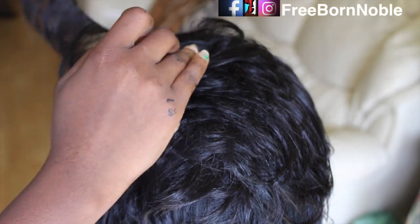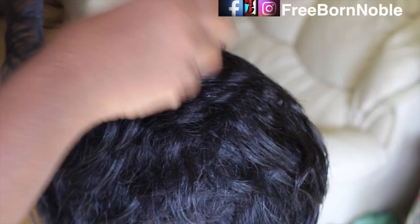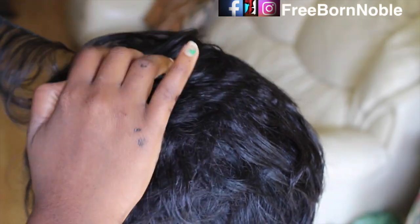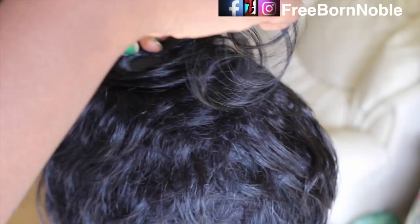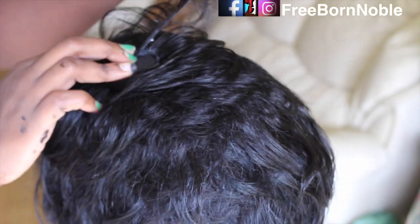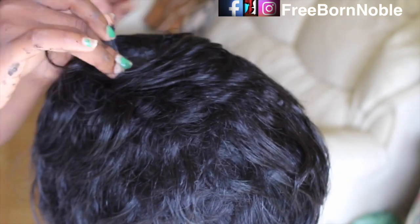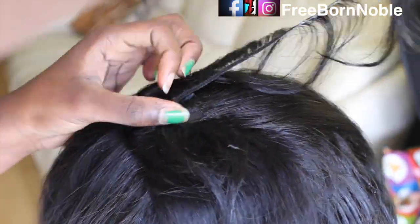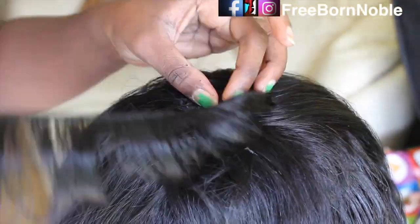This hair comes with a closure for those who are not really familiar with making a pixie and creating their own closure. But in this video I am creating my own closure because I feel it gives a more natural look. If you prefer, you can always flat iron the closure and you'll be just as fine.